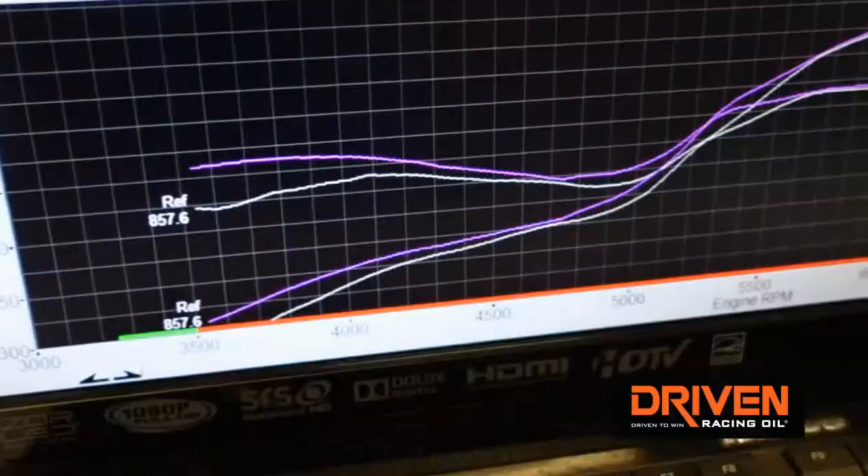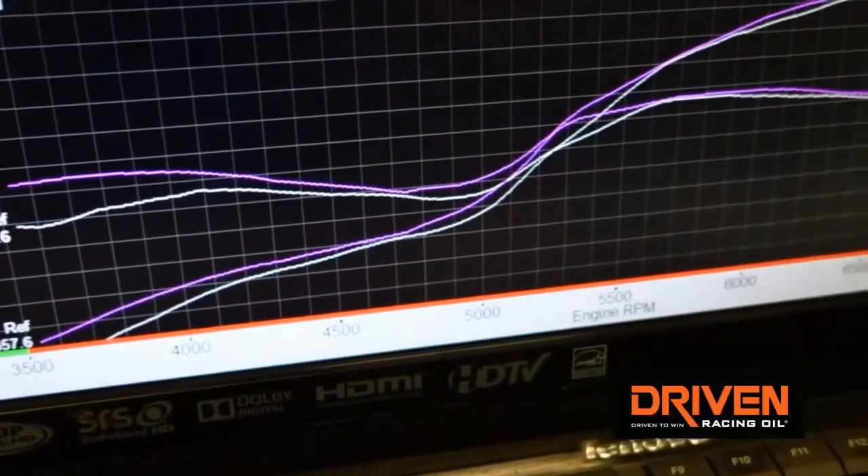From 3,250 all the way to 7,250, we averaged 11 foot pounds of torque better, which is a significant improvement on a naturally aspirated engine. That will also pay dividends under boost — it's essentially free horsepower.